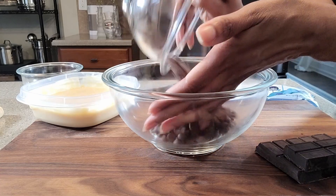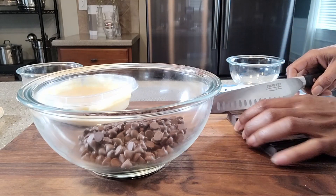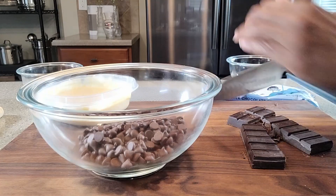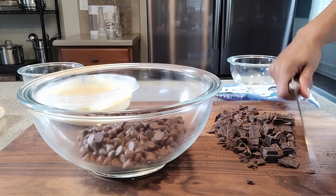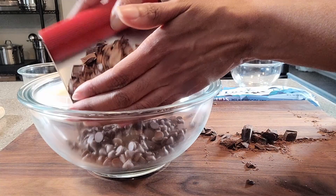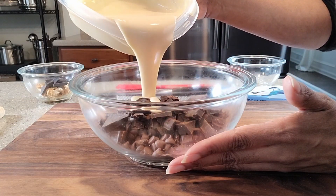Let's go ahead and add the chips to the bowl. We're going to rough chop these bars so they'll melt a lot easier. Into the bowl this goes. And the second and final ingredient is the condensed milk.